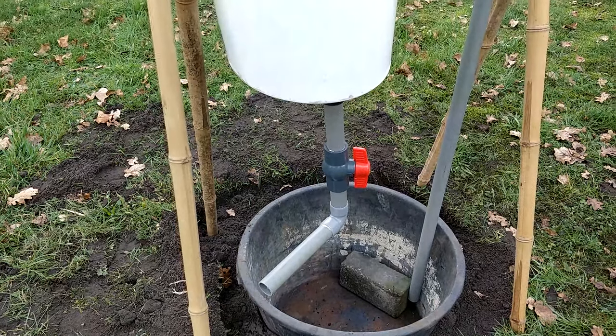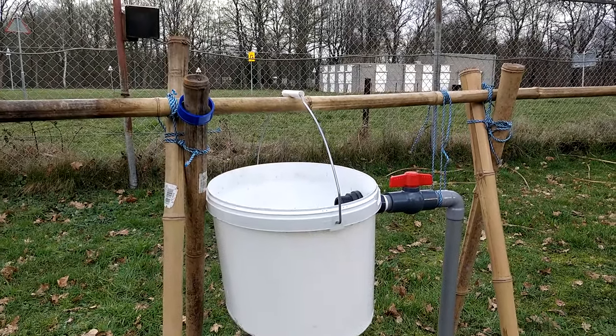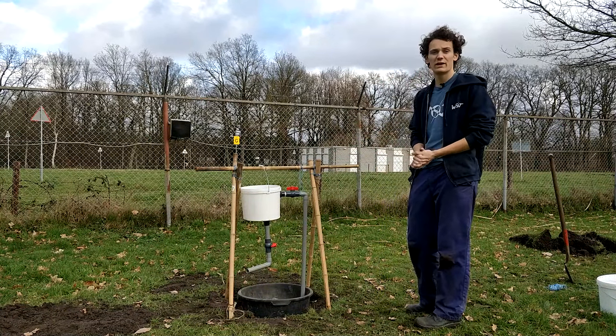Our setup is finished now. Just to clarify, there's nothing inside the white bucket except for the two couplings we used to connect the pipes. It's really similar to the one we saw in the video. So we'll fill it up with water and see what happens.